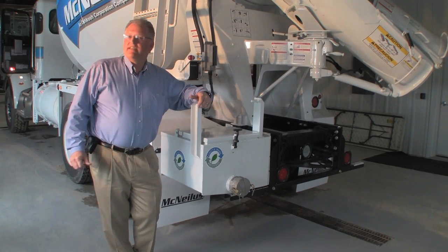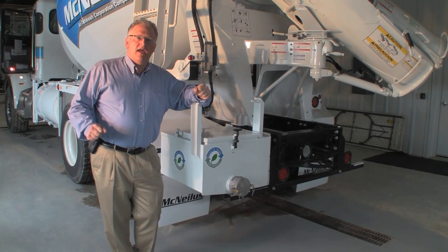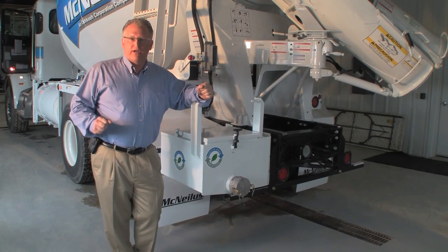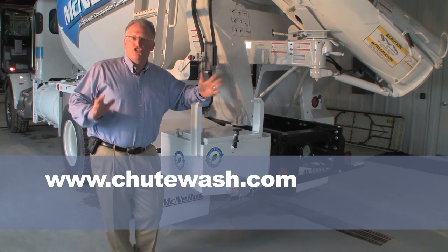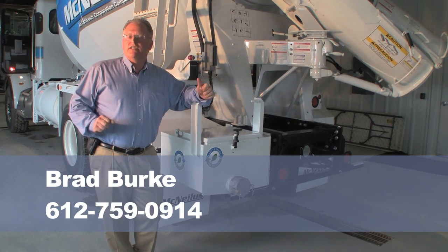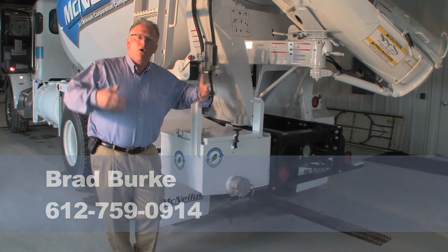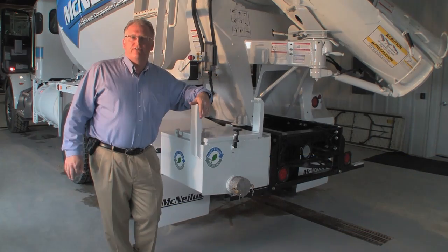In closing, I'd just like to thank all my friends at McNeilis for making this happen today. If you would like to find further information about the Chute Wash Recovery System, please visit our website at www.chutewash.com, or call me directly, Brad Burke, at 612-759-0914, or drop me a line via email. Thanks, and I look forward to talking to you real soon.